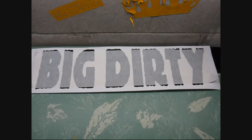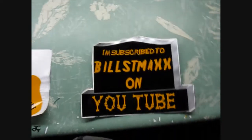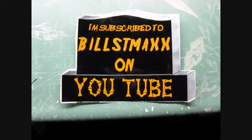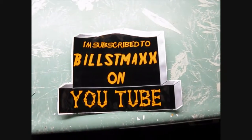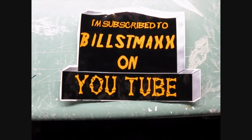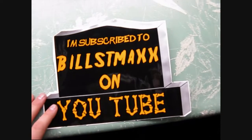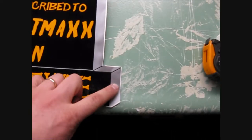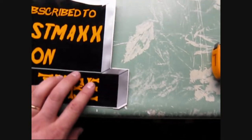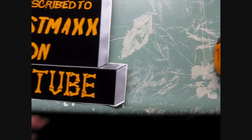So I came up with a couple of different concepts. Of course, that says Big Dirty, but you guys might think this is a little weird or morbid or something, but I do work at a cemetery. This one says I'm subscribed to Bill's T-Max on YouTube, and this one's pretty cool actually. It's got a 3D background, so you can actually see it looks like the side of the stone, and these little stickers here make it look sort of three-dimensional.